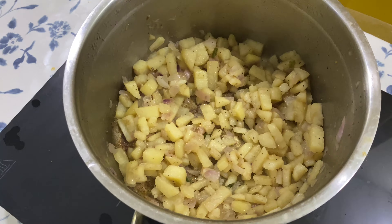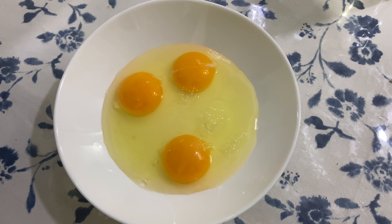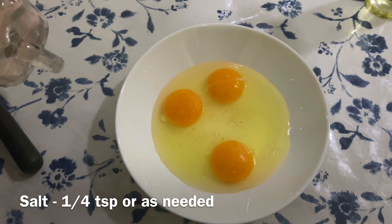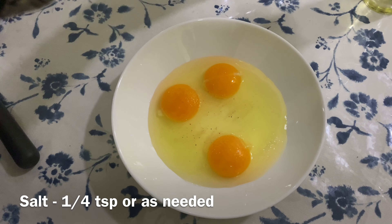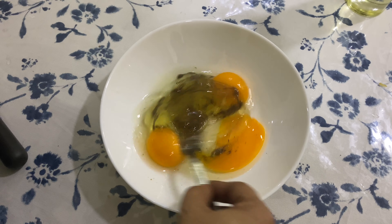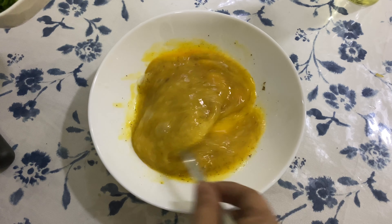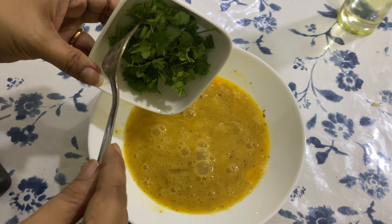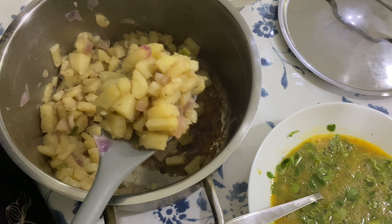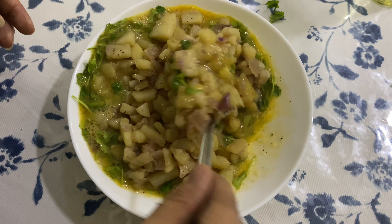Into a bowl, add three eggs and a quarter teaspoon of salt. Since we have already added salt to the potatoes earlier, add salt carefully. Add half a teaspoon of pepper and give it a good mix. Add some coriander leaves — this is also optional as it is not in the traditional recipe. Give it a stir and add the already cooked potatoes. Mix all of it well. Since we are adding salt and pepper twice in this recipe, be a little careful while adding them.